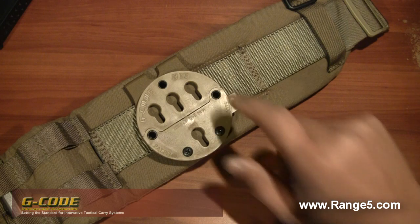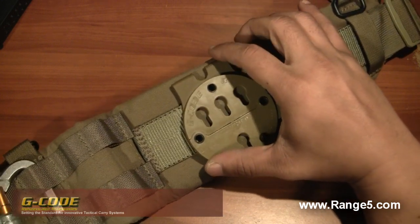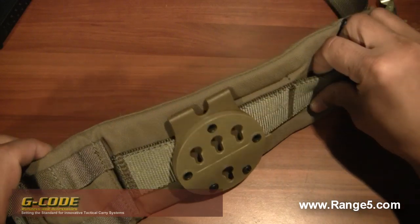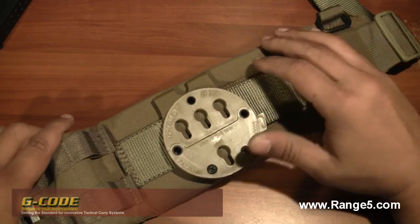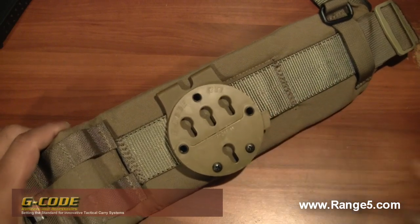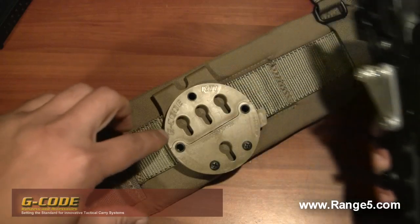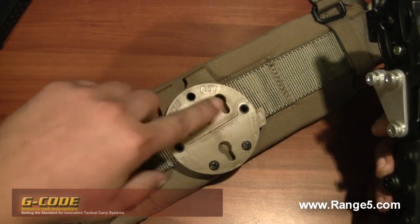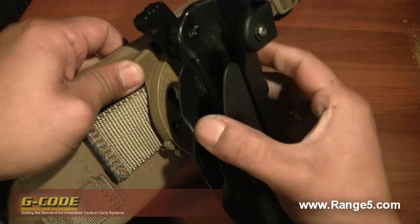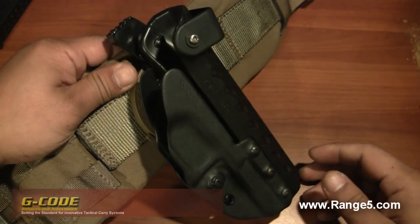This is the RTI wheel - it's intended for mounting to a MOLLE system, but as you can see I have it on a one-and-three-quarter inch web belt and it works just fine. It's not going to shift or go anywhere. The hardware has three little nubs that correspond to the holes on the RTI wheel and they just snap right in, lock down, and it's not going anywhere - a very solid mount.